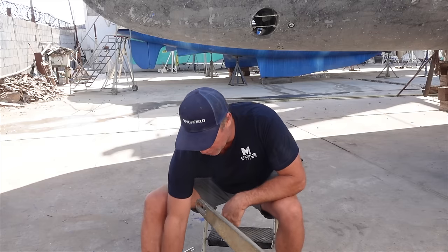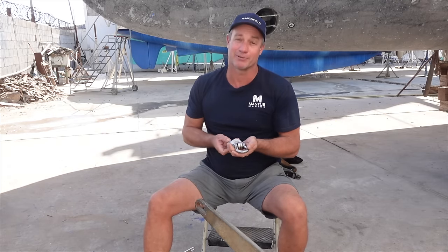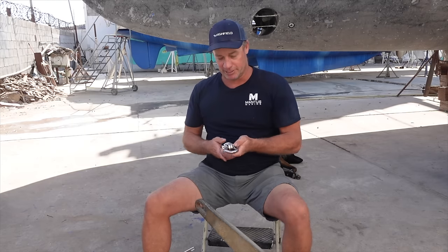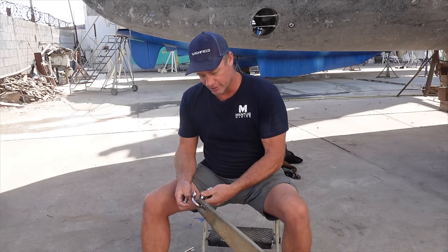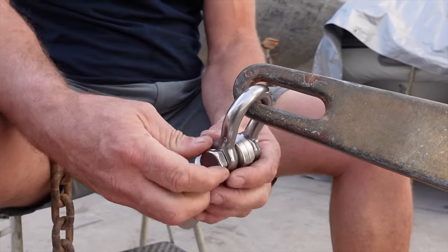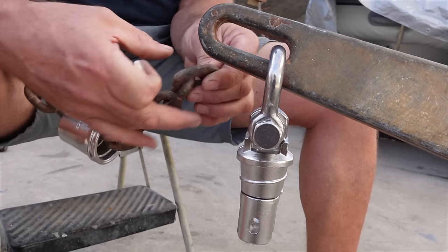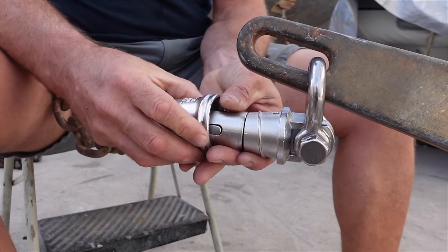If you're out cruising in remote destinations, limited on resources, weather and all the rest of it, you're going to find yourself praying that this thing holds you to the sea floor. We reached out to Mantis looking for their Mantis swivel — so thank you very much, Mantis. I've been hunting around for something like this for a long time. When we were in Indonesia, we nearly lost our anchor in bad conditions. Let me pull this apart and show you.